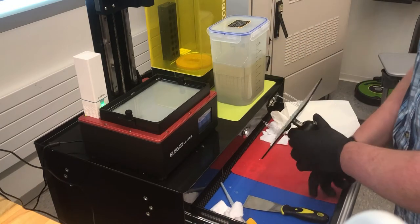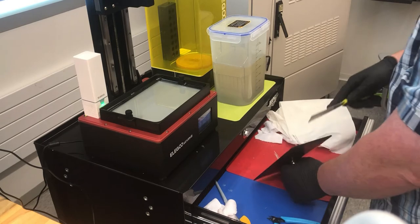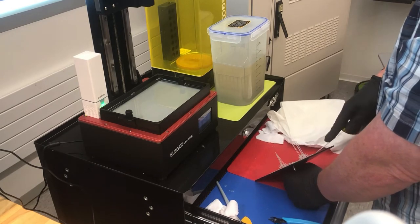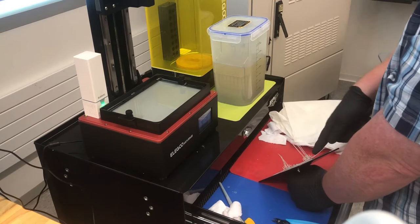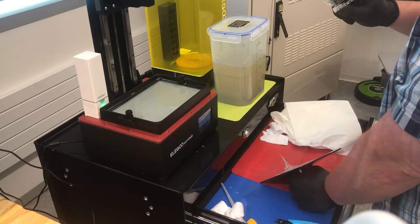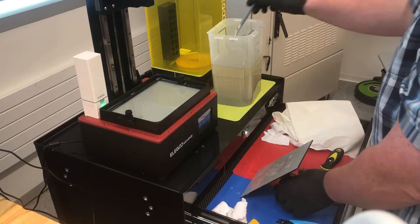So we have the build plate off, and I actually had a failed print here. You'll see I'll scrape it off — how to cure and take care of the print is a separate video, so check that out. Here I go scraping the print off, and we're good to go. Now the prints are all scraped off, so let's clean the machine.